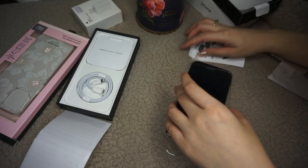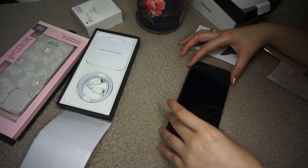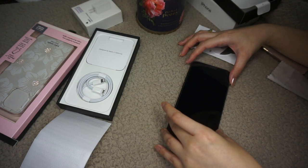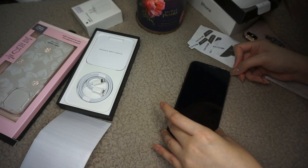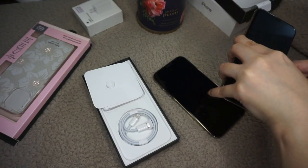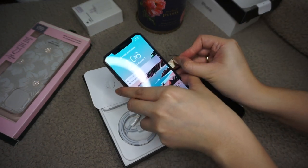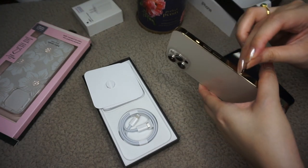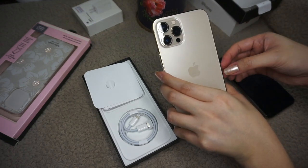Here we go — I'm just being very careful not to cover the front camera and the speaker because this is a full-screen glass. Then I'm transferring the SIM card from my old phone, making sure I do this before I put on the case.